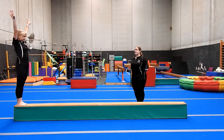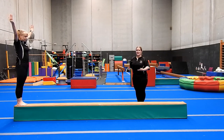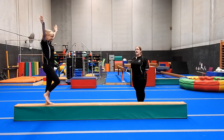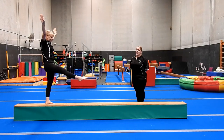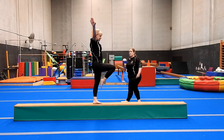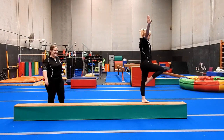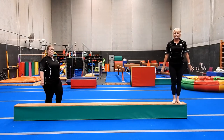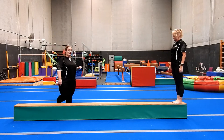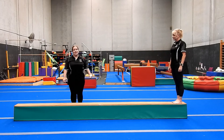Our next one is our passé steps. Our passé prepares us for handstands on the knee — this is the very first part of a handstand on the knee. We take a step forward and lift our knee, trying to get that knee up to our hip. Think about it as your triangle balance — we want to see that nice triangle shape with our big toe coming next to our knee. Once we've held our triangle, we kick out, touch the beam, and step. In kinder gym, this is our flamingo walk — flamingo arms and beautiful flamingo knees.